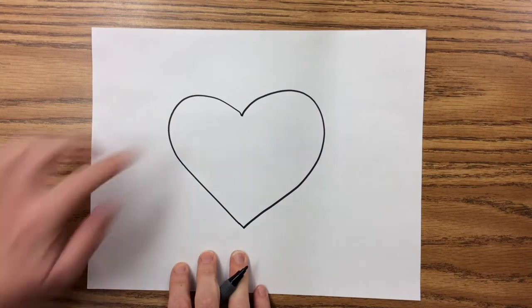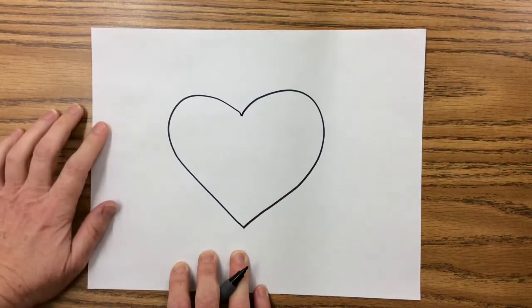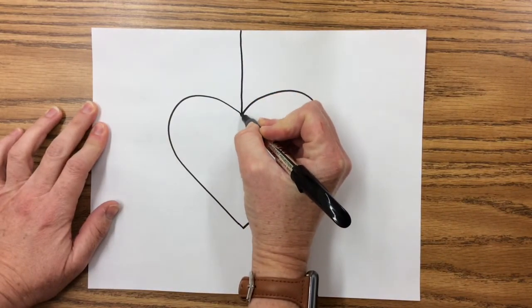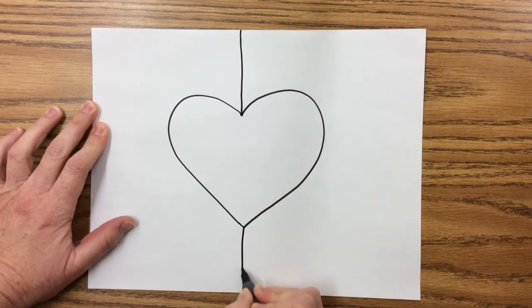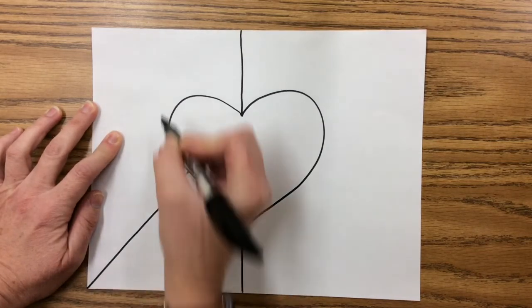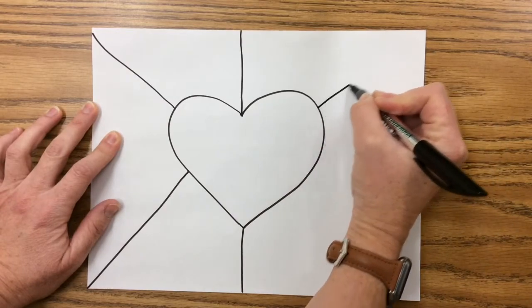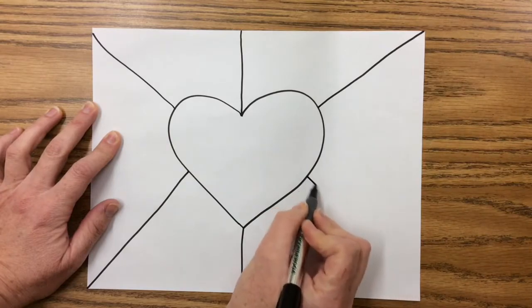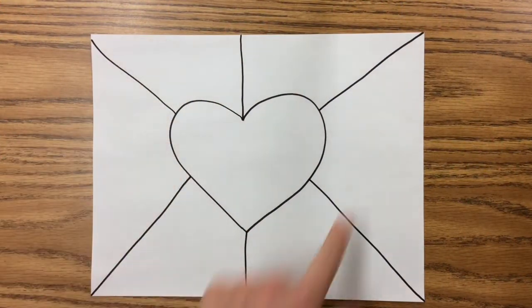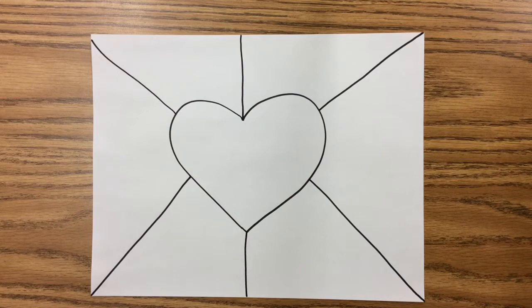Next, I'm going to make a background for my shape by making some lines that go from my heart to the corners or the edges of the paper. I'm not going to draw the line through the middle of the heart, but I'm going to pick it up again at the bottom. They don't have to be perfectly straight — it's not perfect, no big deal. So far we have a shape on top of a background and the background has some spaces. My background has six spaces; yours might have more or less. It's your art project — it can have as many spaces as you want.